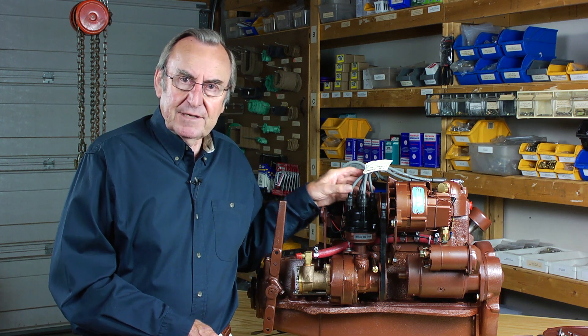That completes the entire timing process from end to end. We hope that this will take some of the mystery out of the process for you, should you find yourself needing to time your engine from beginning to end sometime in the future. Thank you for your time and your attention.